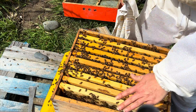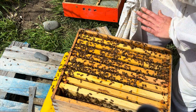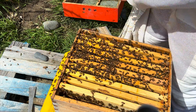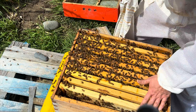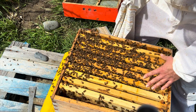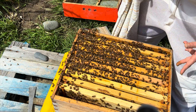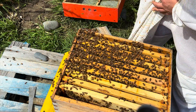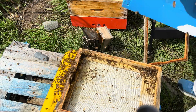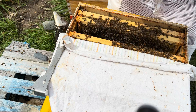I've checked the whole bottom box — there's nothing in it. No brood, no stores whatsoever, just empty comb. So I'm going to take this box off altogether and put it to the side. I'm going to freeze these frames so that any mites in there will die — at least 24 hours — and then I'll be able to reuse them for another hive. That just condenses the space.